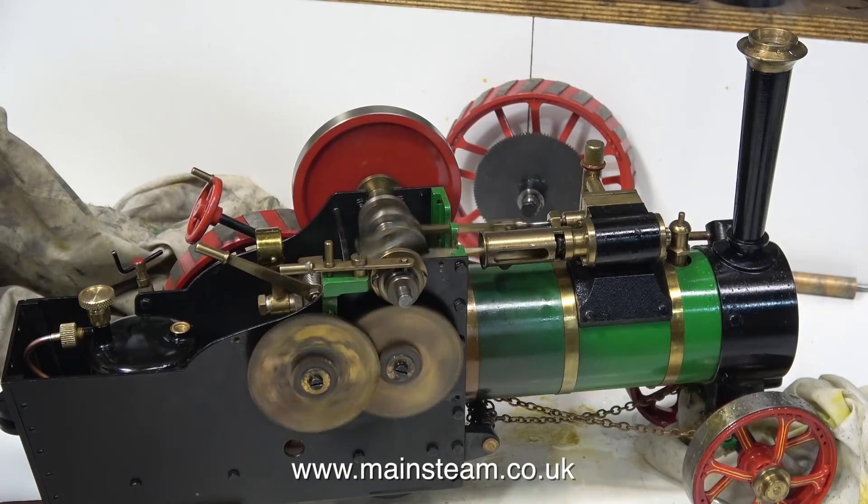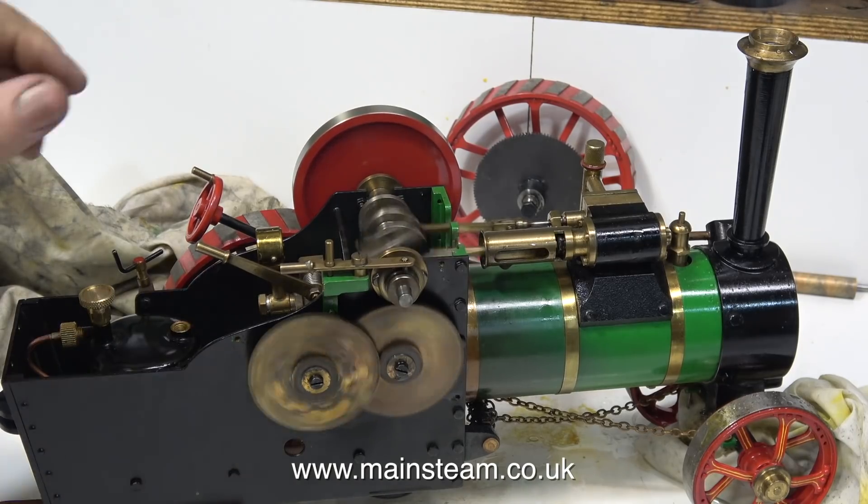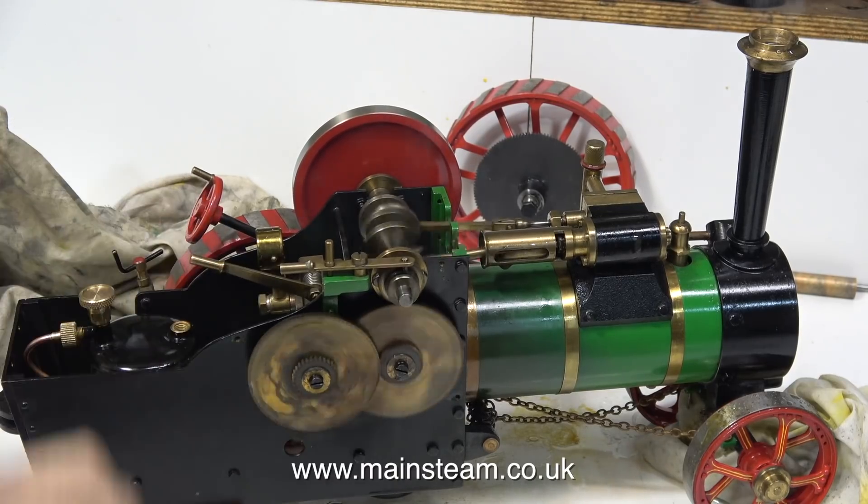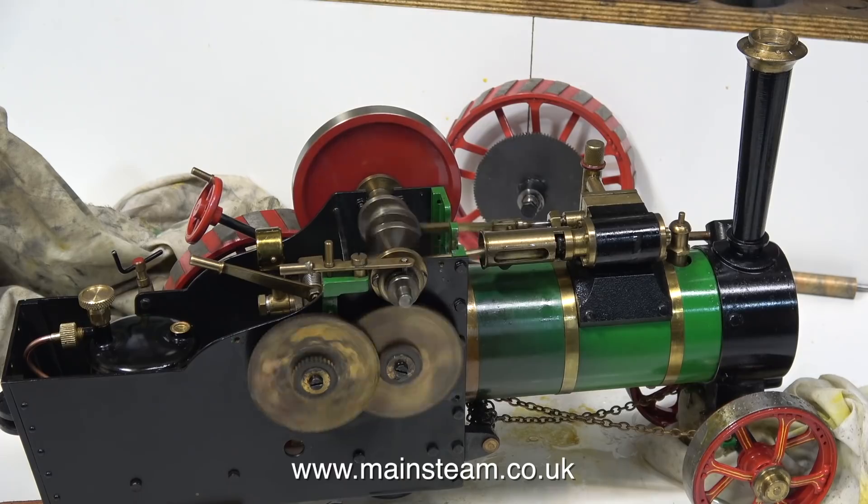It's running very well — really silky smooth. Steam engines always do run better on steam than they do on air. Even though this is classed as a toy steam engine, it's quite a nice little thing to have on the bench.